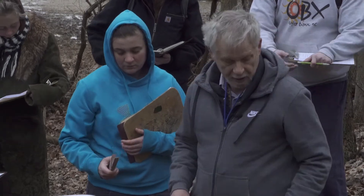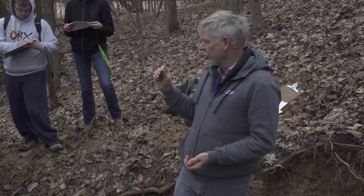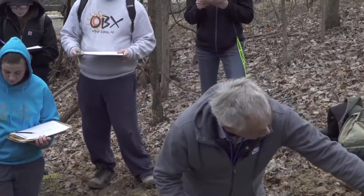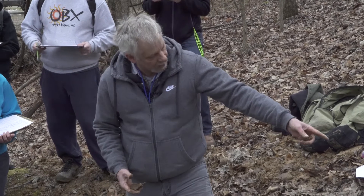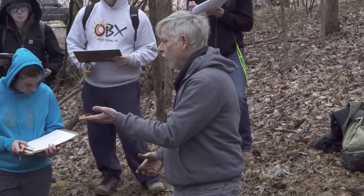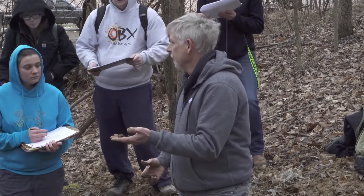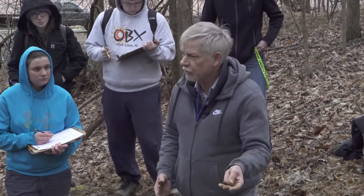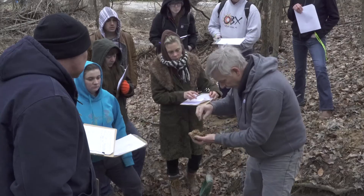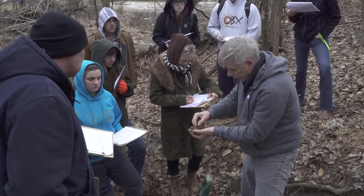We're going to call this a silty clay loam. The A horizon and the B horizon don't look the same, and yet we'll call them both silty clay loam. Their appearance is not their texture. That's a ped there, but it was really hard to see those when you're first looking at it in place.